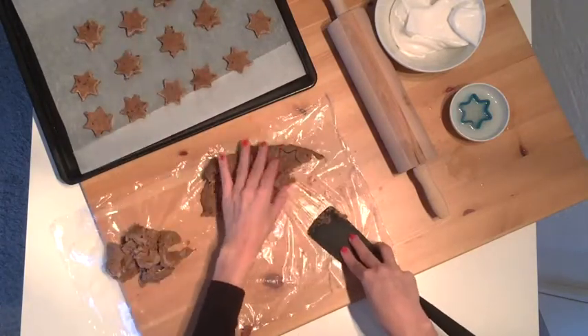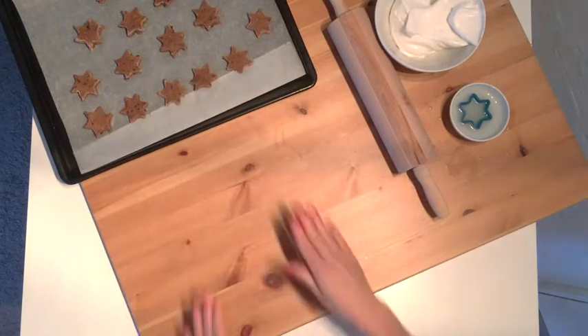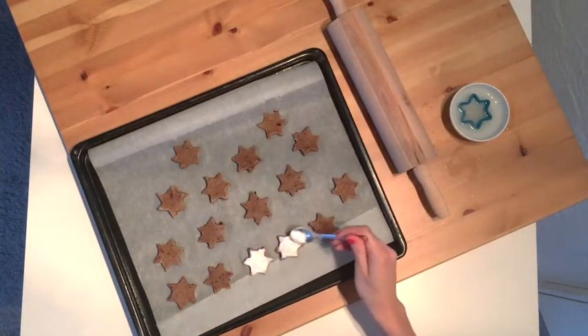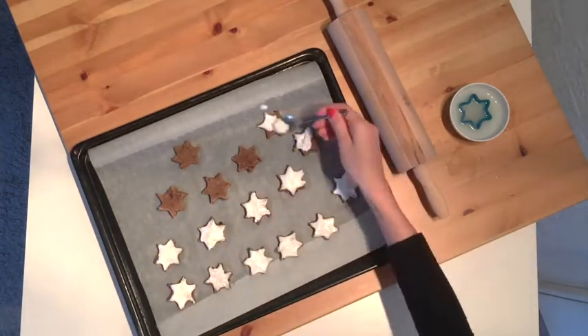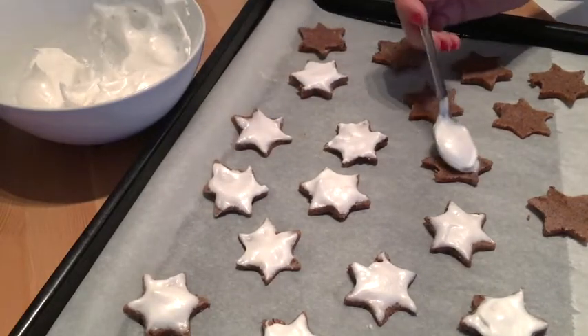Transfer the cookies onto parchment paper and place a very thin layer — about half a teaspoon — of the whipped aquafaba meringue on top. Bake them on the bottom rack, that's important otherwise they might burn, for 15 to 20 minutes at 150 degrees Celsius, that's 300 degrees Fahrenheit. Keep an eye on the cookies during the last minutes and take them out before they start browning.